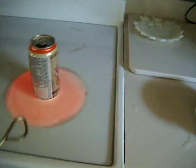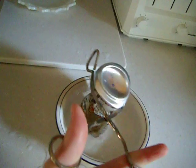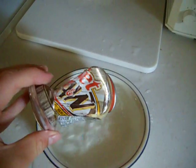Well, it's steaming now so either now or never. Just like that, you have an imploded soda can.